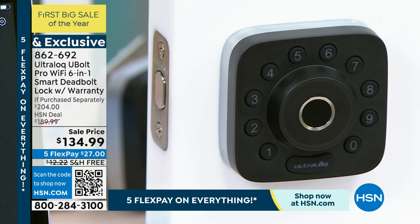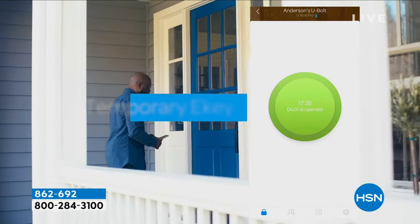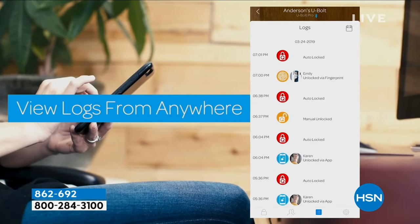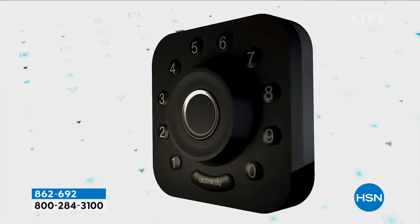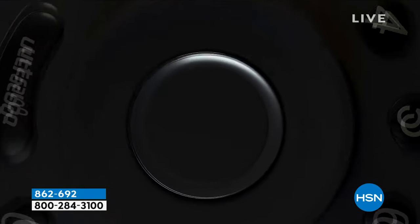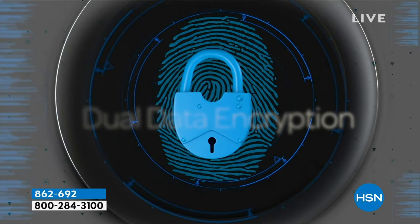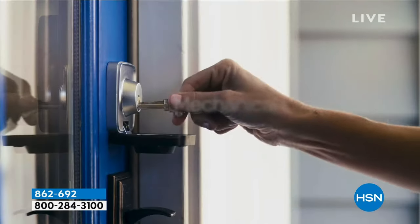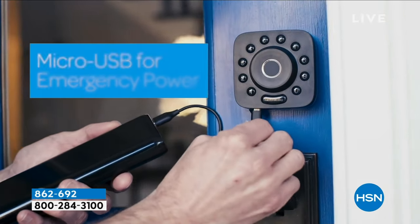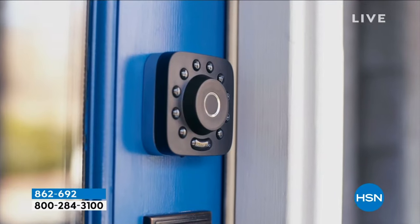If my parents come visit for the weekend I can give them an easy-to-remember code, and then make that code go away. It's like when we all got cell phones and slowly realized all the things they could do. I bet five years from now everybody will have this. Non-scientific study: on my floor of 10 condos, four have automated door locks — but I'm the only one with all these features. There are different brands out there, but HSN selected this one specifically because it had so many different ways to open the door.